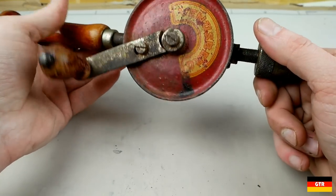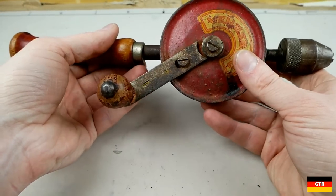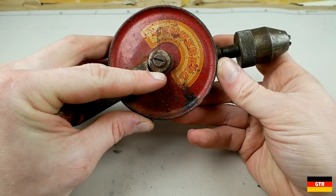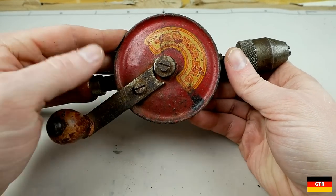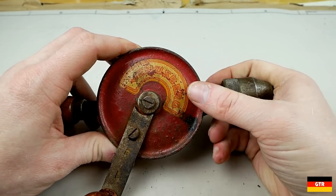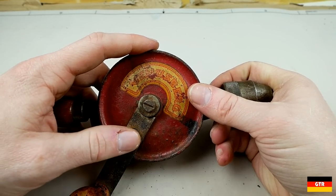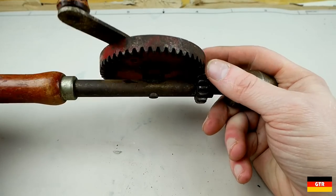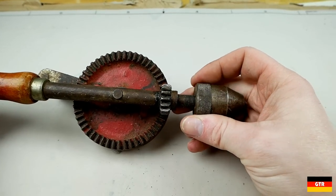This one right here is actually a German-made product. You've got the word 'Venusburg' on here — I think that's a city in eastern Germany that made a lot of these back in the late 1940s and '50s. So that's probably when this was built, around that time period.